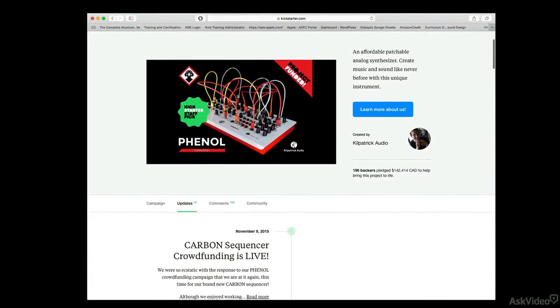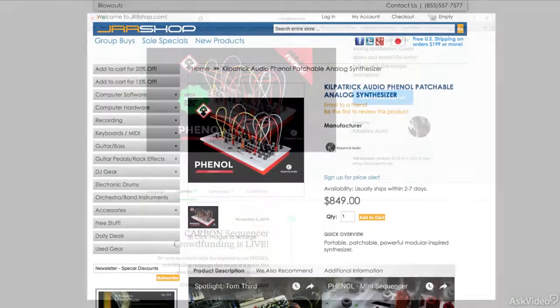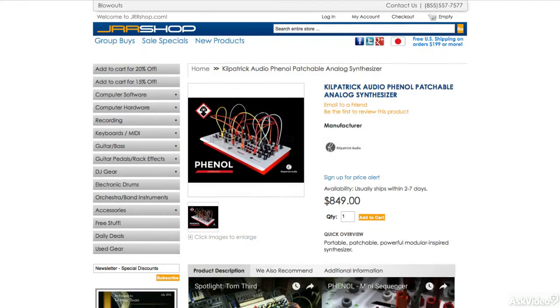Phenol was crowdfunded on Kickstarter about a year ago, and is now available in many music stores as well as from Kilpatrick directly.